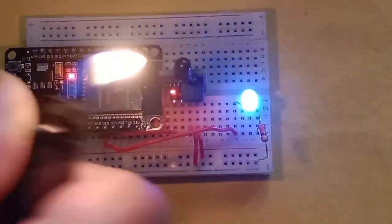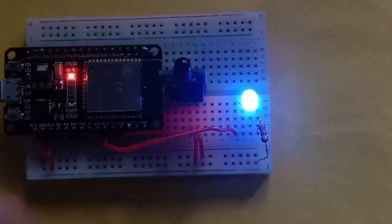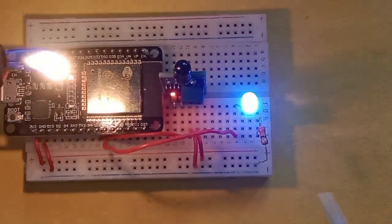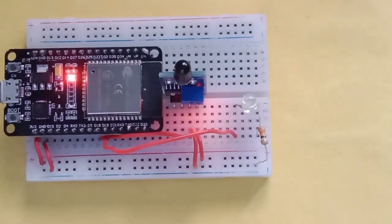So you can see here — the moment it detects flame, the LED glows. Now instead of the LED, you can also use a buzzer.